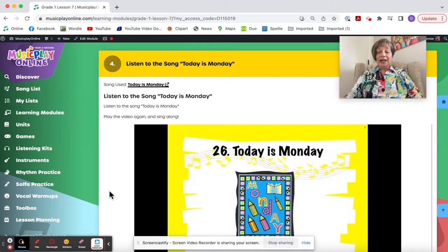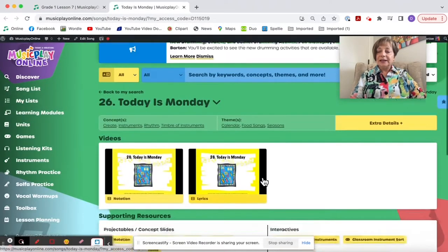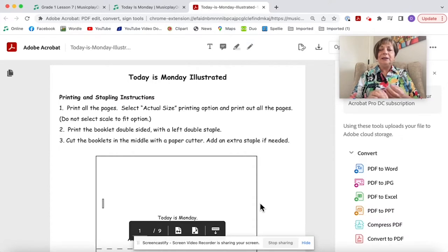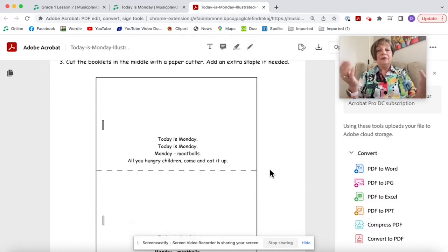Today is Monday is a fun song and a great literacy selection. If you go to the song in the song list, in the printables you will see two mini books: one text-only that kids can illustrate, and one illustrated. These have been redone so they're really easy — you print all pages on your photocopier, then print the booklet double-sided with a left double staple and cut them in the middle.